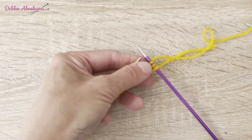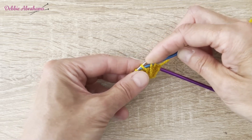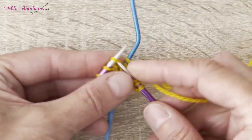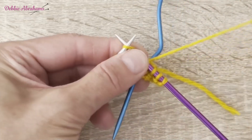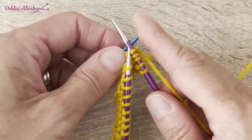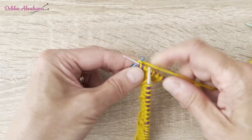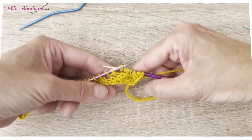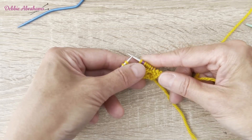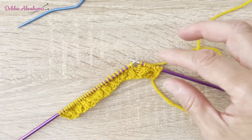Then it's cable five to the back. To cable five to the back you need to slip the next three stitches onto the cable needle. Hold those stitches on the cable needle at the back of the work. Knit the next two stitches from the left needle, and then you knit the three stitches from the cable needle. That's your cable five to the back. After purling one you come to the instructions which are quite heavy in their detail, but if you follow the worded instructions or the chart they're both the same, and you'll be able to complete this row.